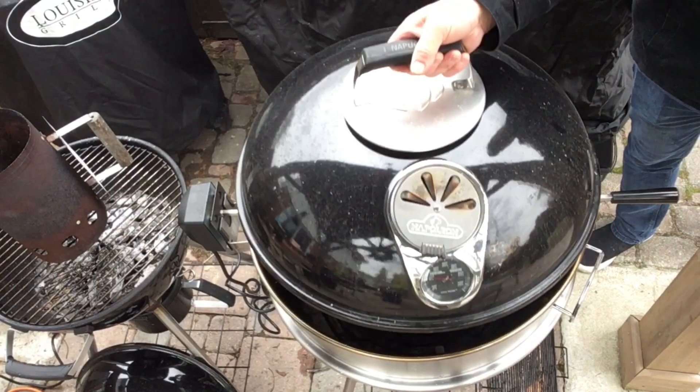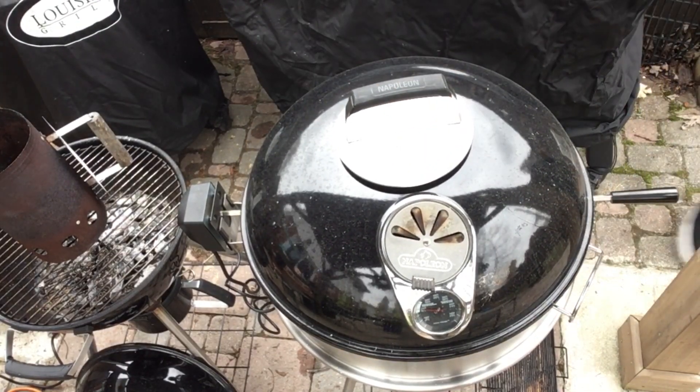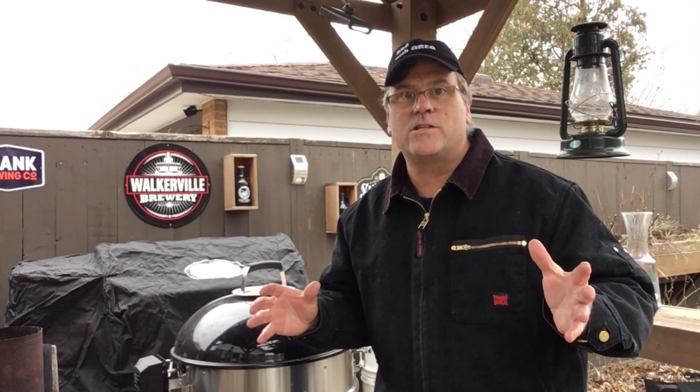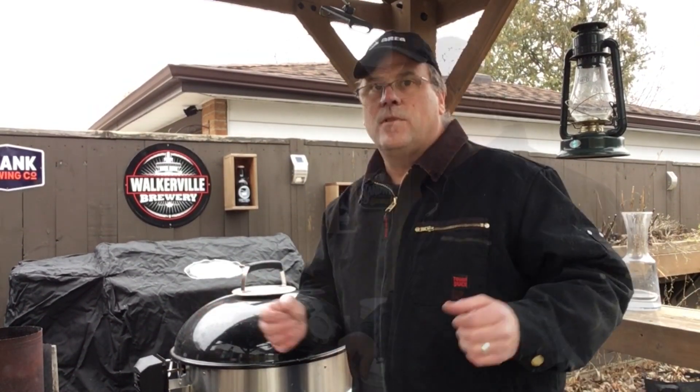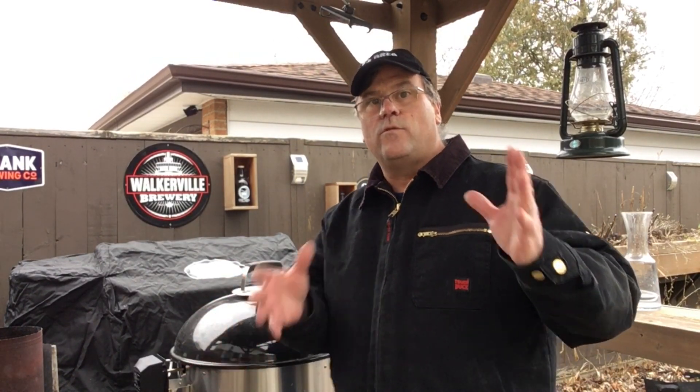We'll put the lid back on. My thermometer is suggesting another two hours to this cook, so I should have plenty of charcoal to finish. Like I said, we'll let this go until we get a temperature of over 200°F and then we'll do the next step.